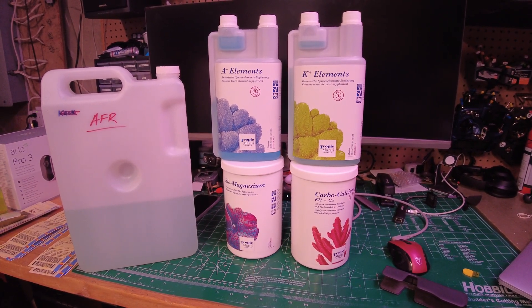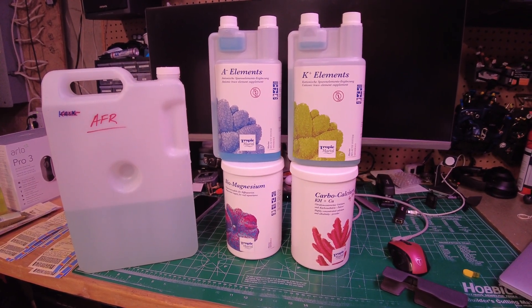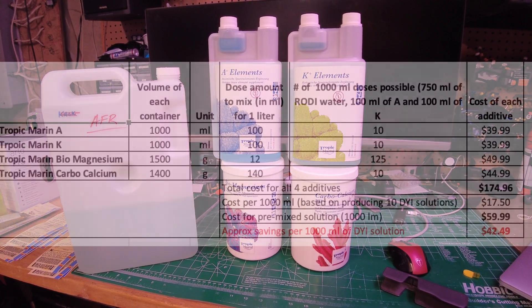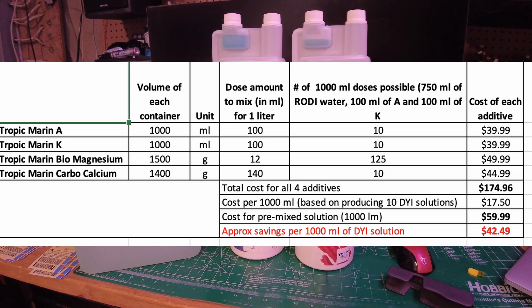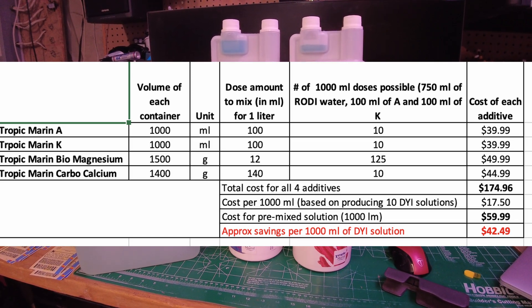This should give me probably around 10 doses — I'll have to do the math and I'll post it here once I figure it out before I put up the video.